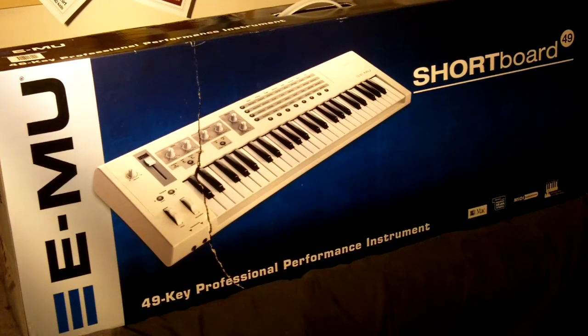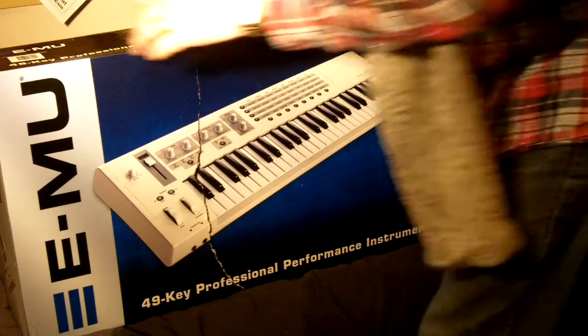So this is unboxing an emu short board. I got this from Amazon for about £133. I originally ordered the long board, but after a month Amazon told me they'd run out.